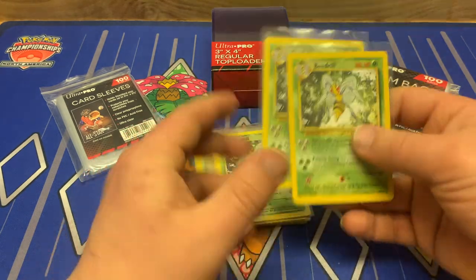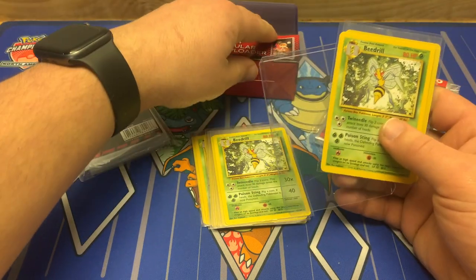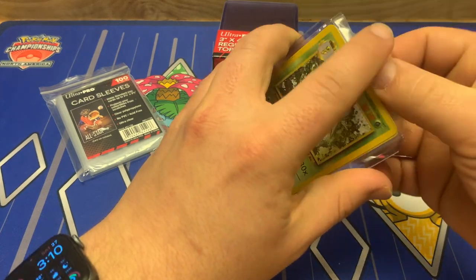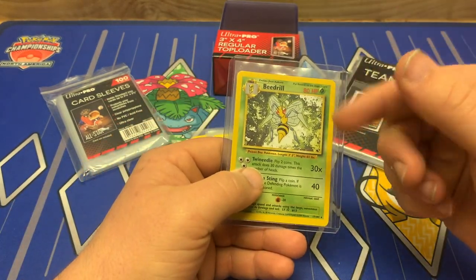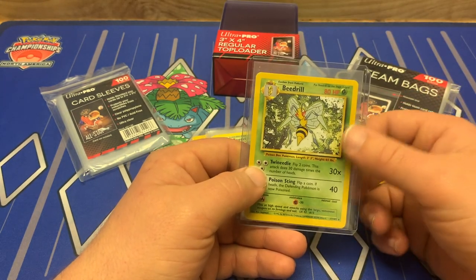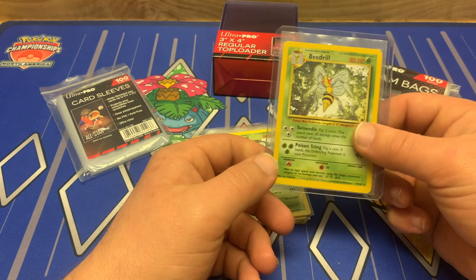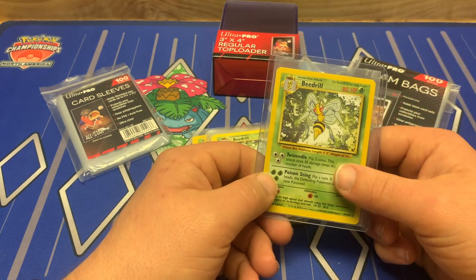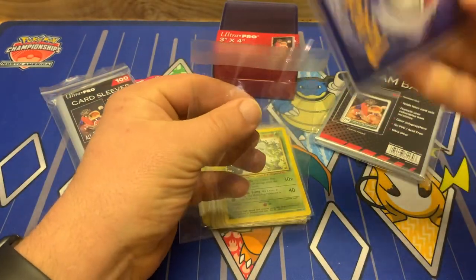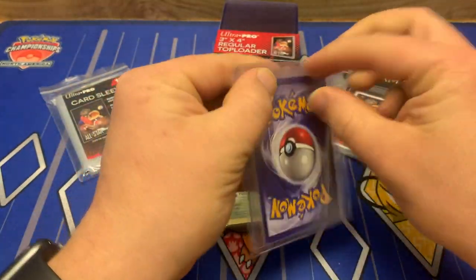If someone purchases one or two cards, it's the same process whether you purchase one card or two cards. Take one of your top loaders, put either one or two cards within that top loader — it's a perfect fit for one or two cards. These are just the standard sizing top loaders. Once you get into more than two cards — three, four, five cards — the thickness is too thick for one top loader, but we'll go over that in a minute. So one or two cards within one top loader, then I take one of these team bags, put the top loader within the team bag, and seal the team bag shut just like that.